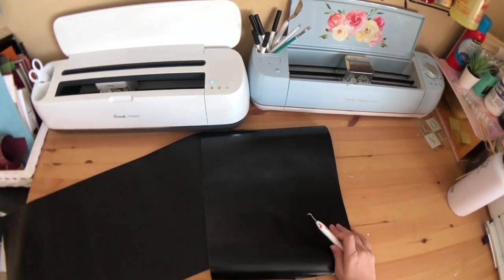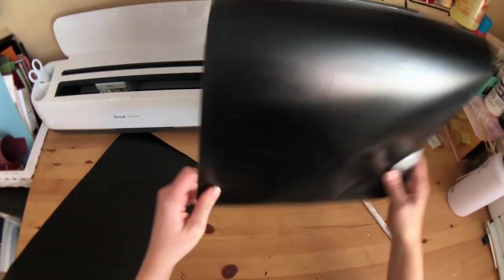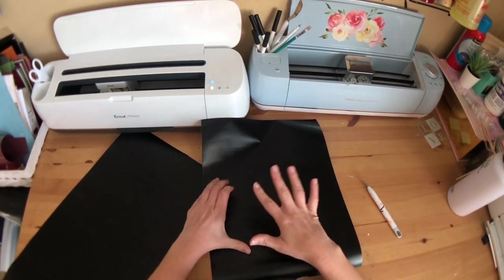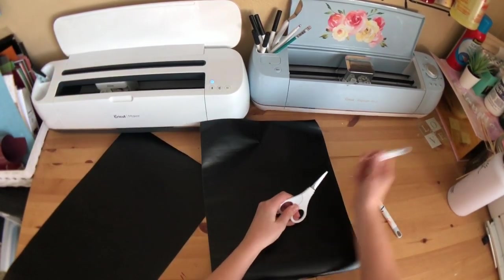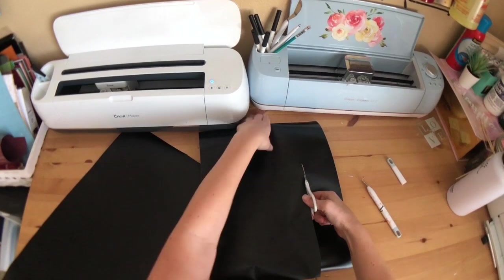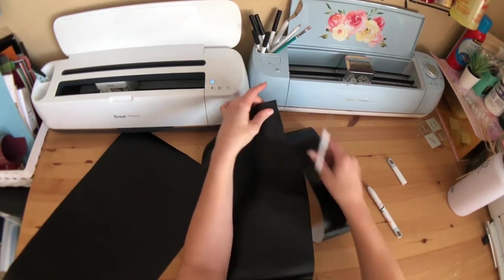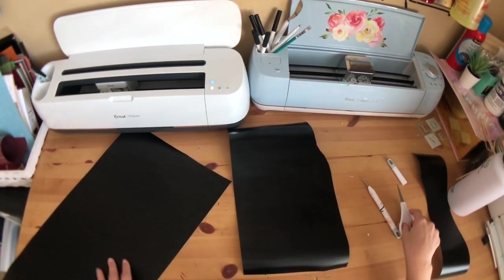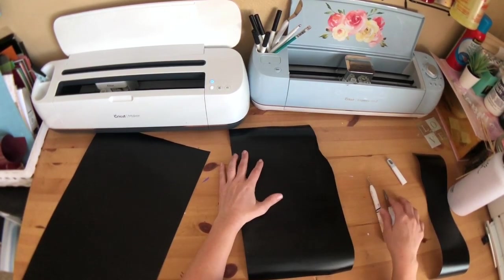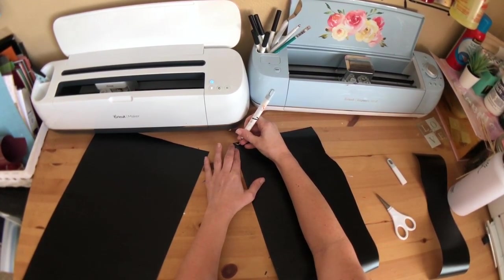We've printed our stencil for our growth chart and I really did not want to waste vinyl, so this stencil looks a little crazy — just bear with me. I just wanted to save as much vinyl as I could, so I kind of scraped it all together. It doesn't need to be perfect or in one piece because I'm going to be putting it on piece by piece anyway. So I'm just going to start weeding this.